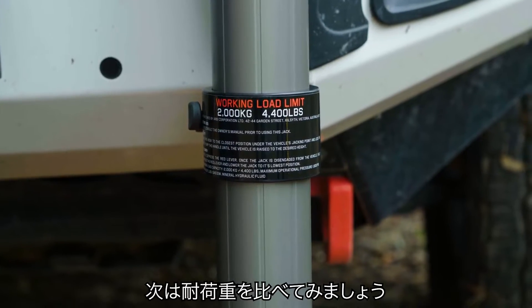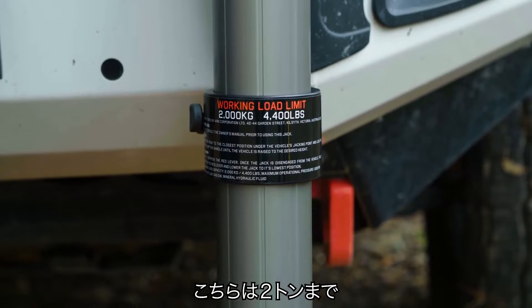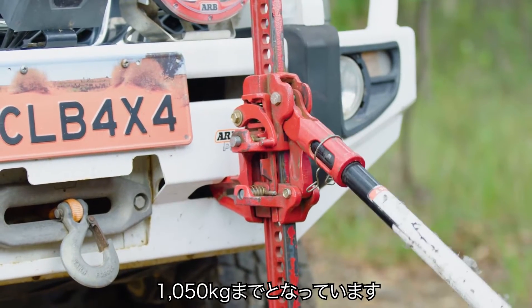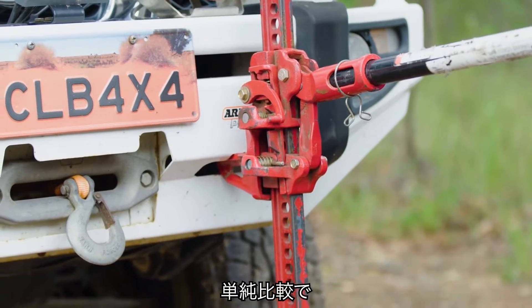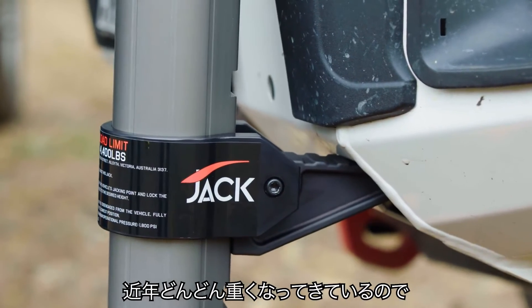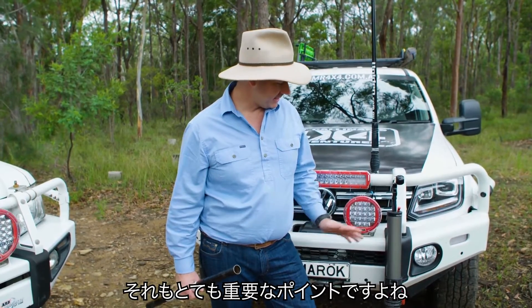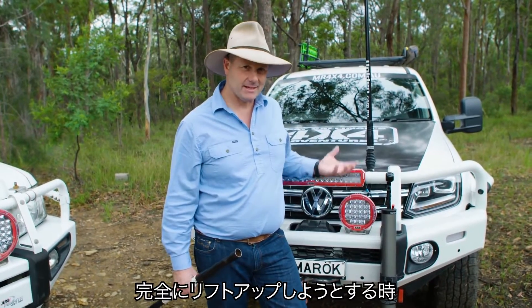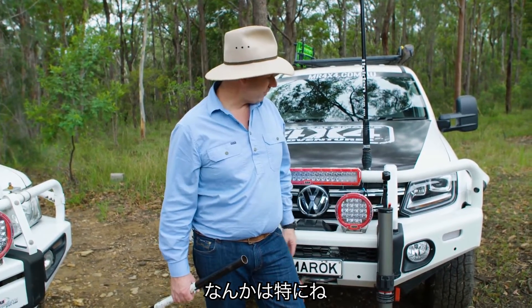When you're looking at the capacities of these, the ARB jack will lift two tons. The high-lift jack is rated at 1,050 kilograms — so it will lift literally half as much. And when four-wheel drives are not getting any lighter folks, that is a pretty important thing, particularly when you are literally trying to lift up the whole end of a four-wheel drive.